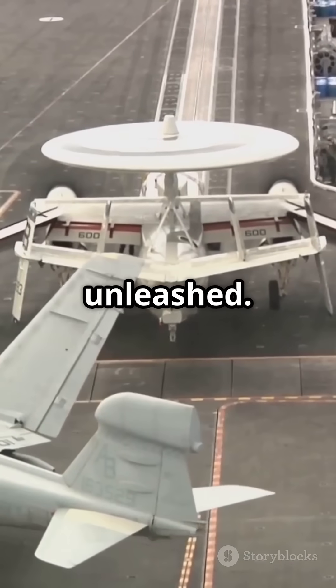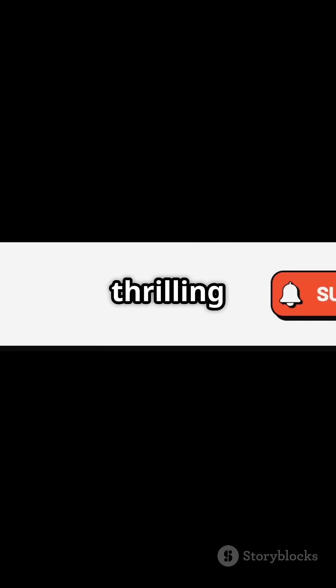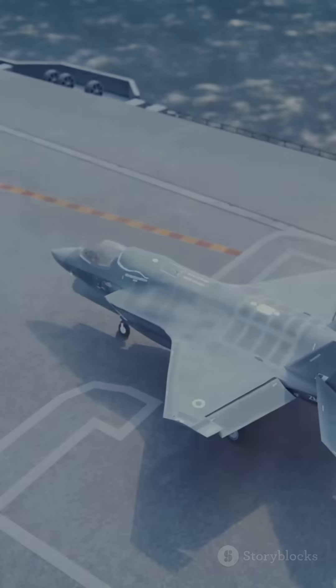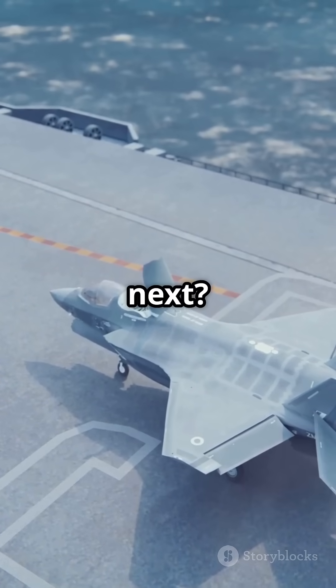India's naval power unleashed. Like, share, comment and subscribe to Rangmanch Animates for more thrilling Indian defence animations. Should we explain how fighter jets land back on INS Vikrant next?